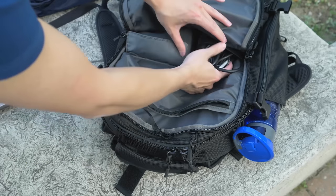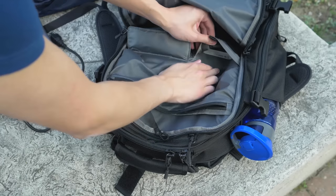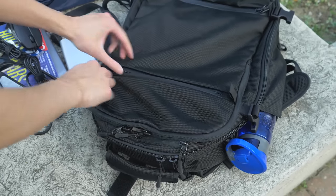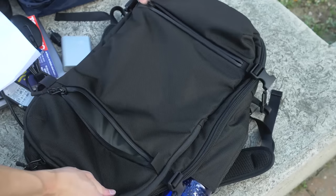There's a mesh pocket to hold my laptop charger, two velcro lock pockets to hold my power bank and mouse. Moving to the very front, there's another zipper pocket to hold my travel documents and boarding pass, and another small one at the bottom front for my snacks.